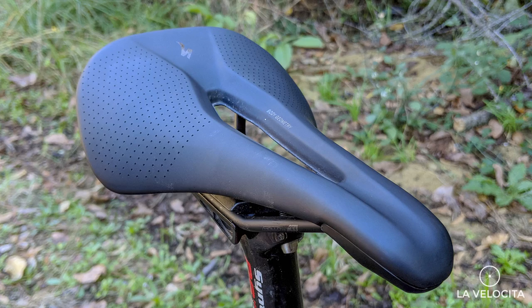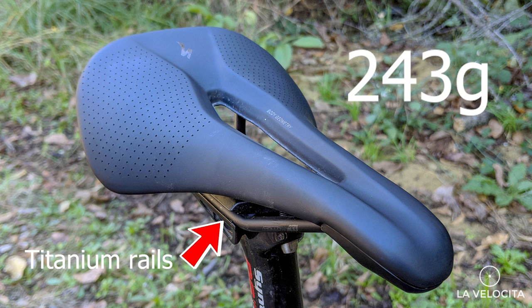From a numbers perspective nothing's really changed. It still has the titanium rails, it still weighs 243 grams, and this particular one is still 143mm wide. So while everything looks pretty much the same, I can tell you that it's actually a lot better than the first generation.